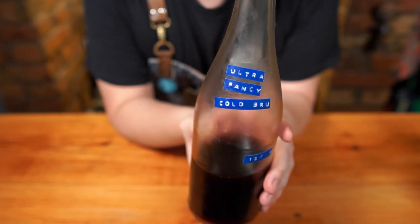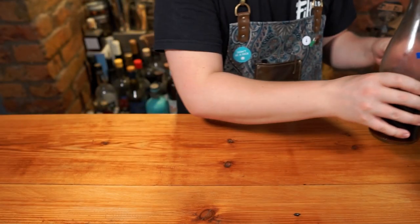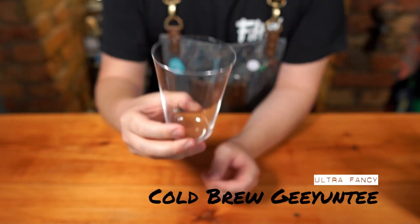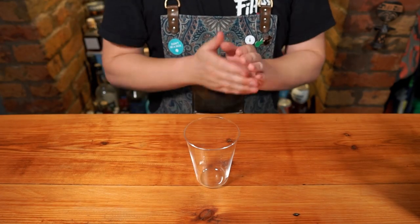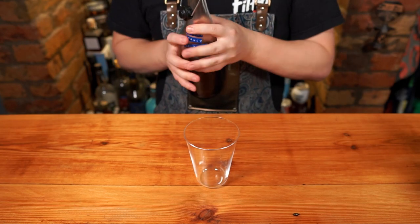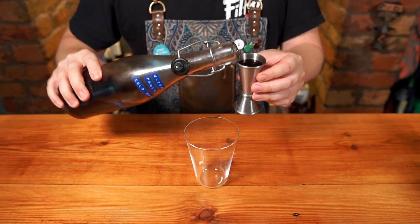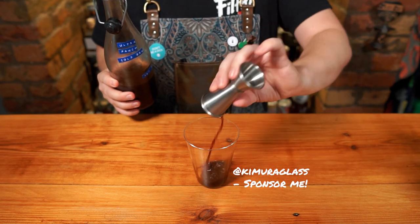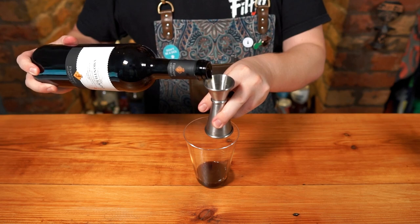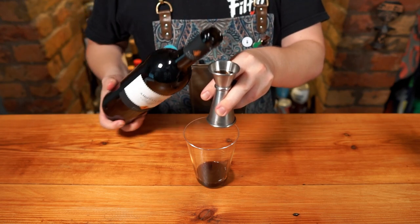Now we've put so much effort into this cold brew, let's make some cocktails with it. The final drink we're making today is a cold brew G&T — a brunch drink you'd find in swanky cafes that make their own kombucha. Très chic, magnifique. Add to your swankiest highball glass 50ml of that cold brew concentrate straight from the fridge, and 10ml of amontillado sherry, which is kind of dry and nutty.